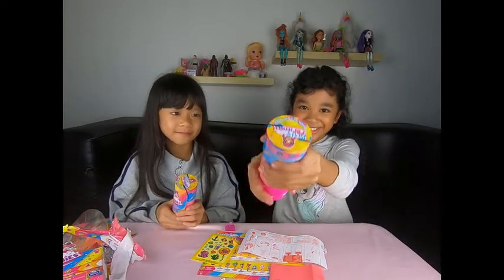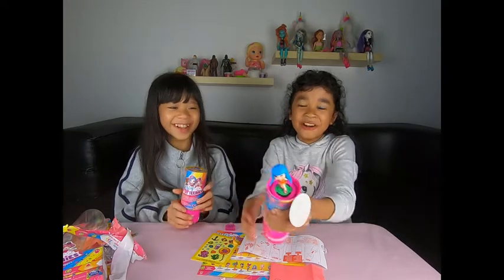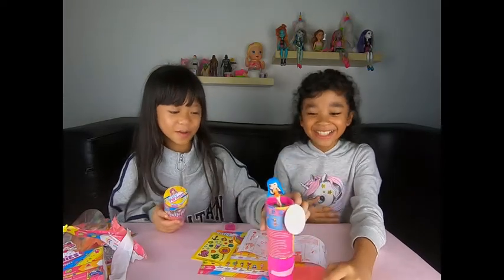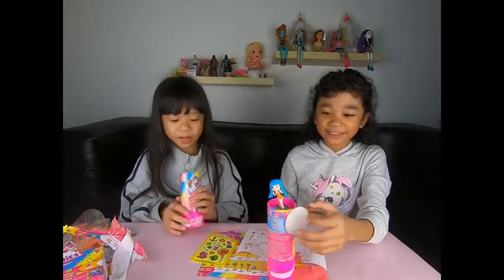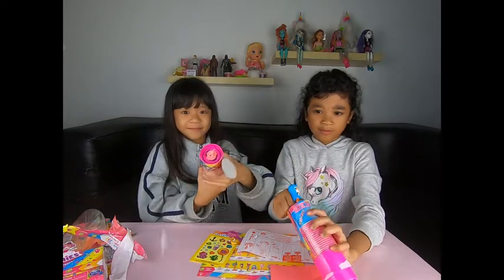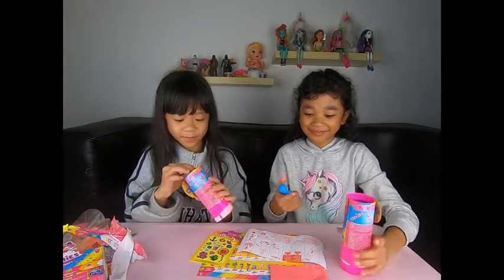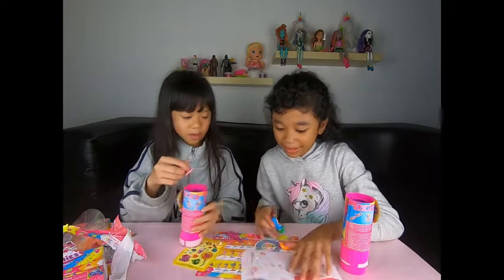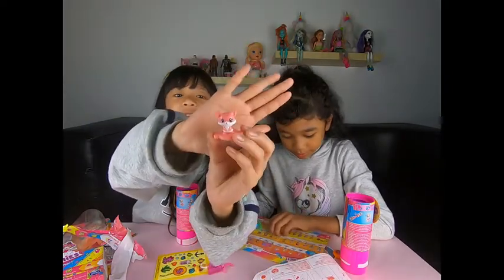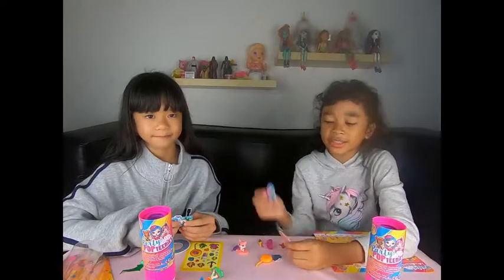Jadi ayo kita buka. Jadi kita dapet ini ya, boneka gitu, sama di bawahnya ada stiker gitu. Jadi kita dapet kayak hewannya gitu guys. Di under the sea itu, kita dapet kayak fox gitu. Jadi kita juga dapet ini.